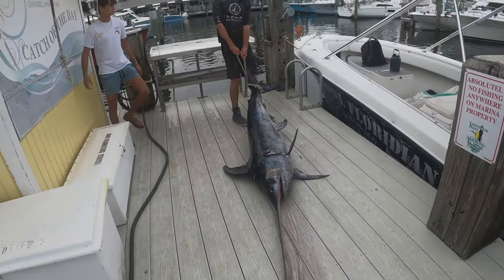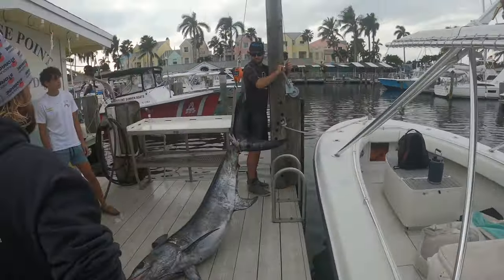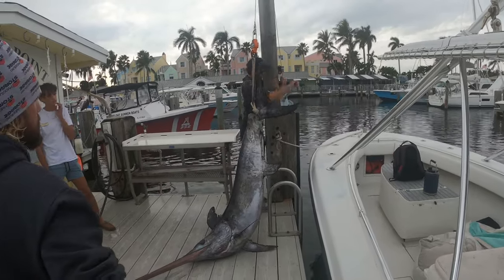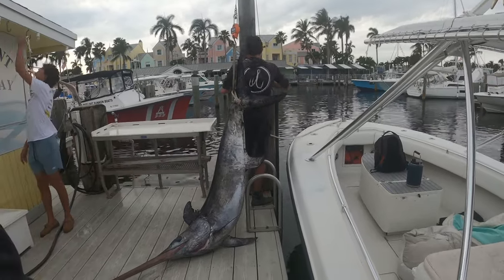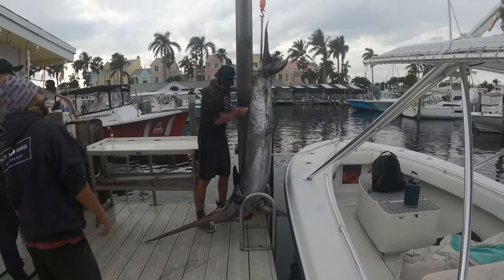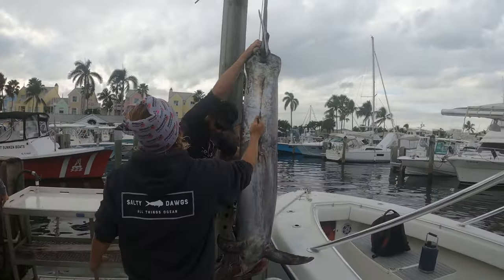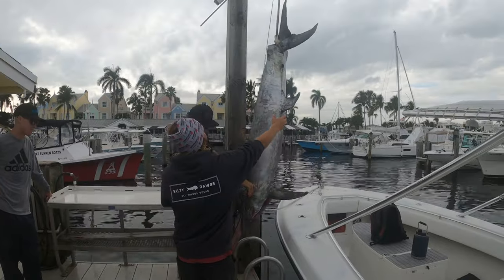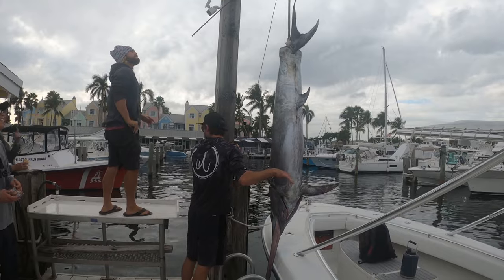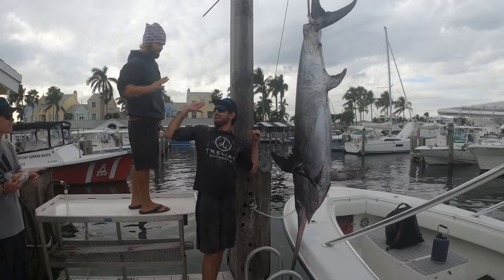It came up around like a swordfish sword. Let's go! 200 on the dot — 199, 200! Yeah baby, 200 pounds! Woo!